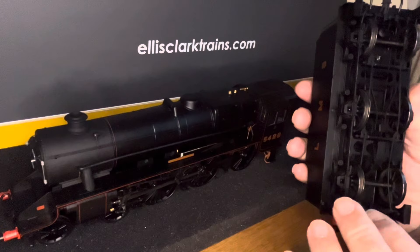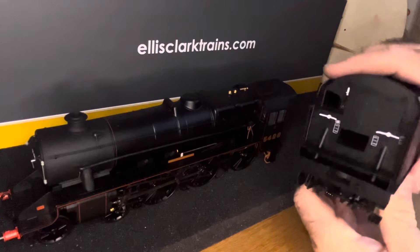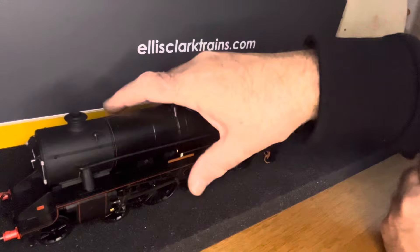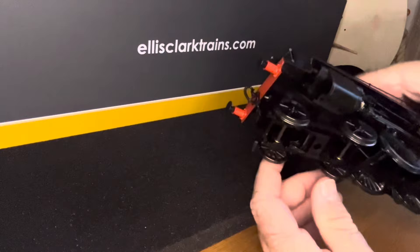Here we have the droplink, cufflink, and sprung buffers. It's a metal chassis. I'm not too sure whether the rear light works — we'll see that when we're running. Here we have the loco bogey; it's all metal, very heavy, so it should work really well. You can see what looks like brass bushings there.